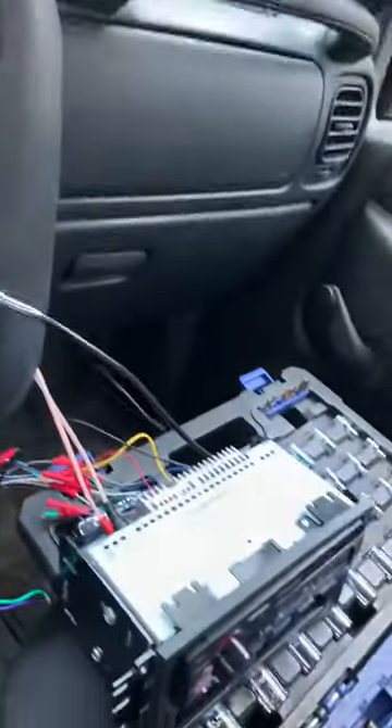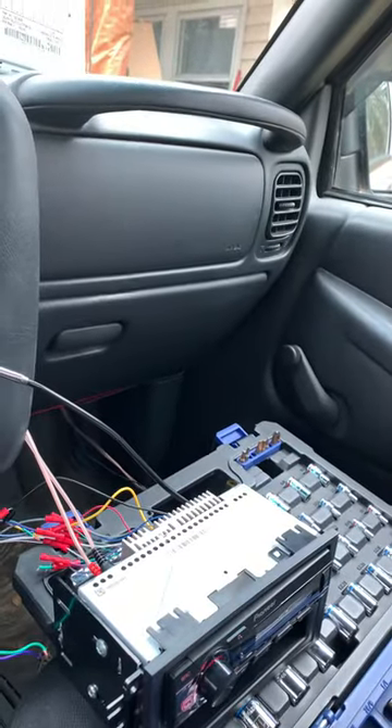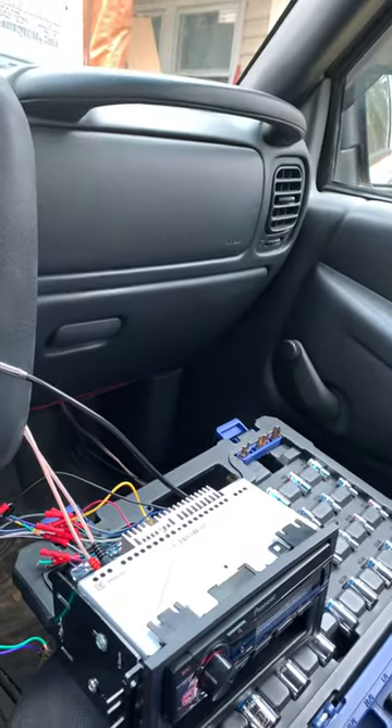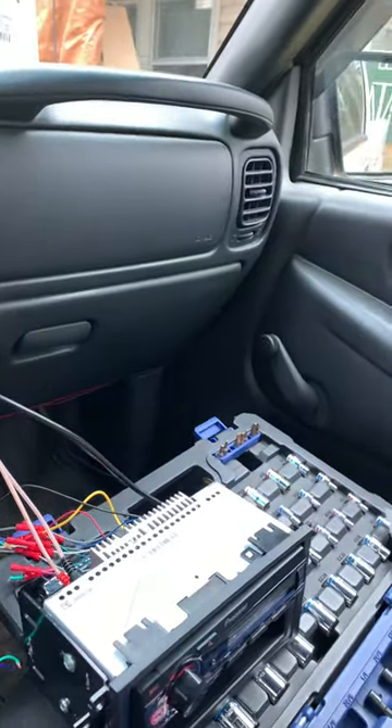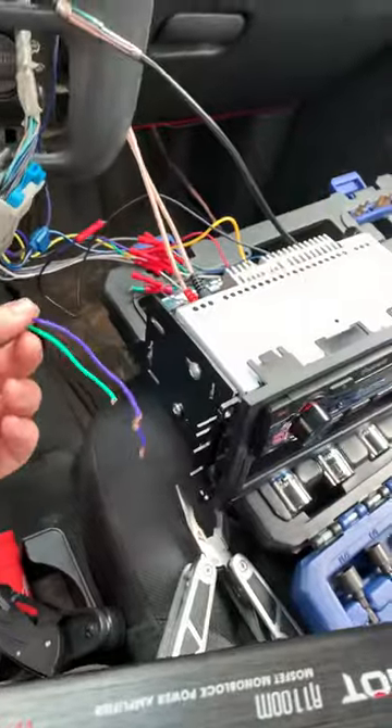So yeah, that's how I fixed mine. Now I'm thinking I can just wire maybe the door speakers to the front speakers and maybe they'll all work. But yeah, that's how I fixed my amp error.